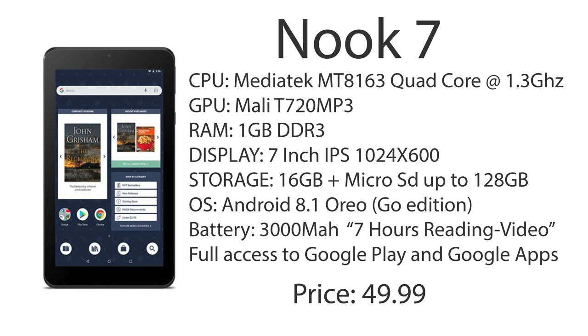The display is a 7-inch IPS at 1024x600 resolution. It's not as vibrant as they say on the website, but it'll definitely get you by. As for storage, we have 16GB on board, but we have that microSD card slot and you can throw up to 128GB microSD in there. For the OS, it's running a real Android 8.1 Oreo build, but it's Go Edition — specifically optimized for lower-end devices with 1GB or less of RAM. So with this hardware, it should run decently well.